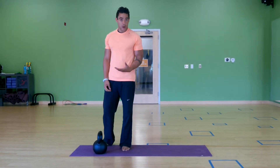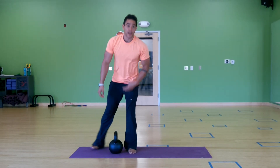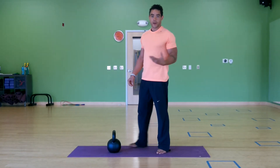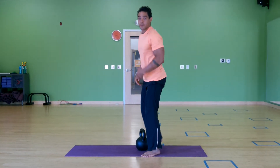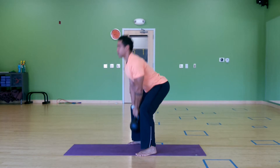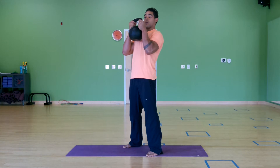Now looking at the goblet squat where we add some weight — we can still work on mobility with this exercise while building strength, which makes it one of our go-to favorites. Starting by just getting into the balance position, you can use your hinge and head lift. Going to bring the weight up into the hands, holding on and gripping the horns.